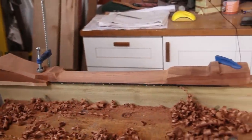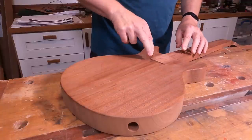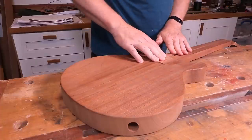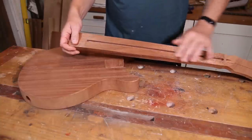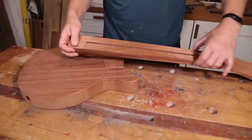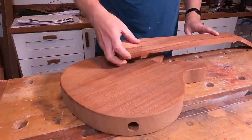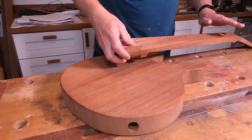Hi, welcome back to the workshop for episode 10 of the TV yellow Les Paul Jr build. In this episode we're going to be gluing the fretboard on and starting the process of doing that neck carve. We've got the neck pocket and the neck tenon all sorted out now, so the next stage is to handle this neck carve. However, this neck blank is still a little bit wider in places than the fretboard, so I'm actually going to glue the fretboard on before I do the neck carve and then I can bring it all down nice and flush as I'm doing the carve.